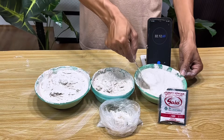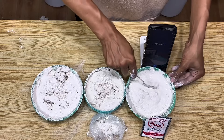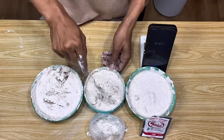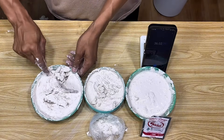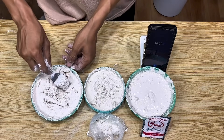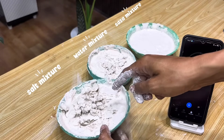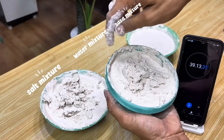The mixture with sasa, if we look closely, even after almost half an hour, still hasn't hardened properly. The texture is still soft and takes much longer to fully harden. This indicates that the addition of sasa actually slows the gypsum's hardening process, unlike the salt mixture, which solidified much more quickly. Once completely dry, gypsum hardens like stone. Mixing with sasa takes the longest, even more time than the previous two mixtures.